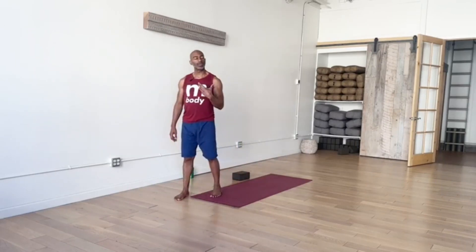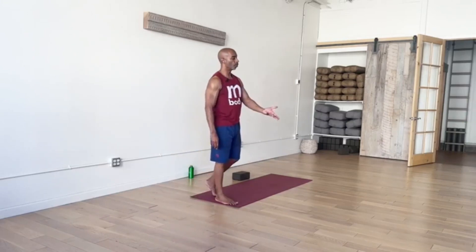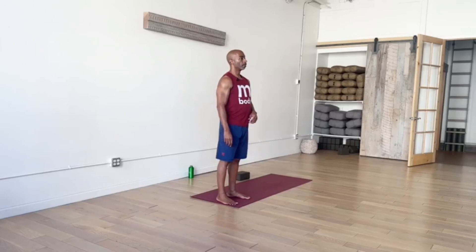Feel free to keep your eyes open. If you are keeping your eyes open, just gaze forward or slightly downward, just a soft gaze. Or close your eyes and look inward. Perhaps set a personal intention for your practice today. Just moving inward, becoming more aware, more present.